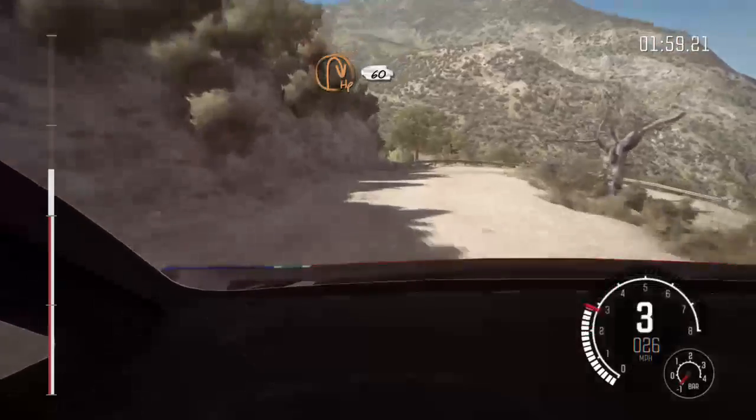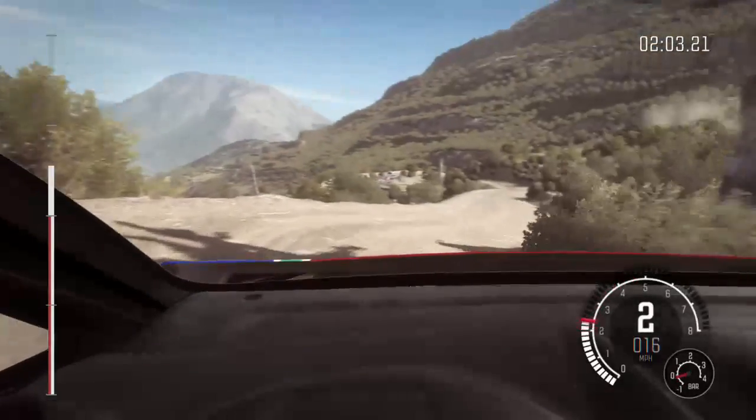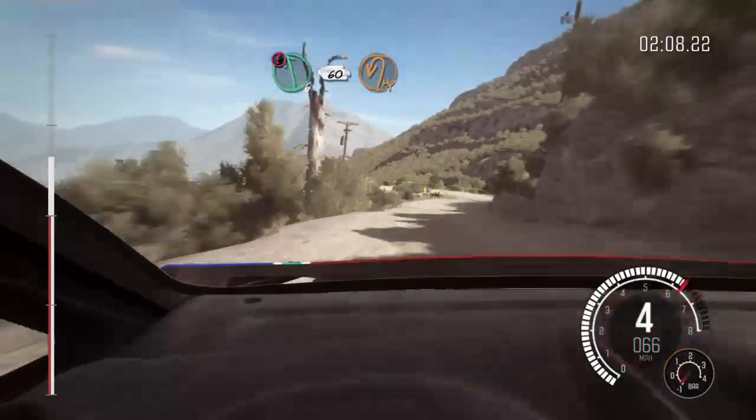Hairpin right, hairpin right around 360, portion left 6 half long, over bumps, 60 down, hairpin left.